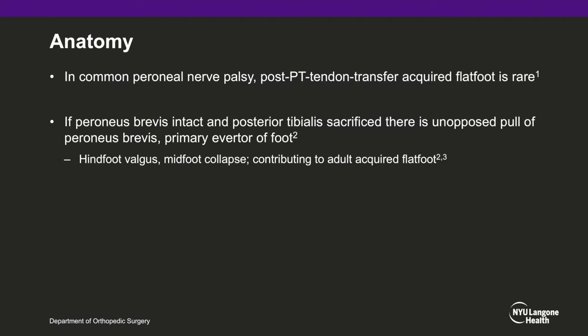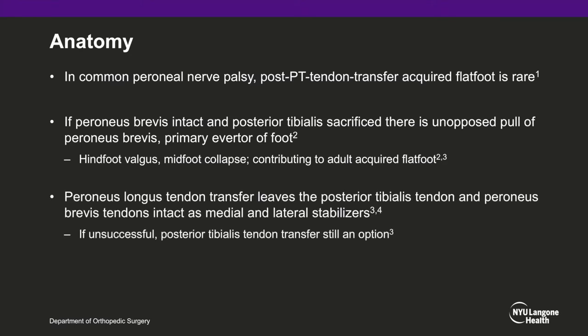In contrast, in the presence of normal function of the superficial peroneal nerve, the peroneus brevis muscle — the primary everter of the foot — is unopposed after posterior tibial tendon transfer, leading to a higher possibility of flat foot development, because the deforming force exerted by the peroneus brevis is a well-recognized feature in adult-acquired flat foot. This leads to hindfoot valgus and midfoot collapse caused by insufficiency of the posterior tibialis tendon. The peroneus longus transfer for restoring dorsiflexion has the advantage of leaving the posterior tibialis tendon intact on the medial side and the peroneus brevis tendon intact on the lateral side to balance it.